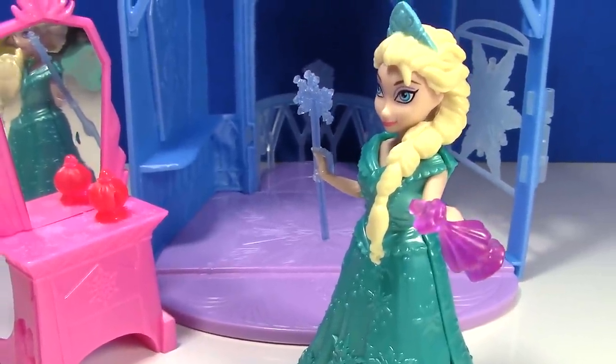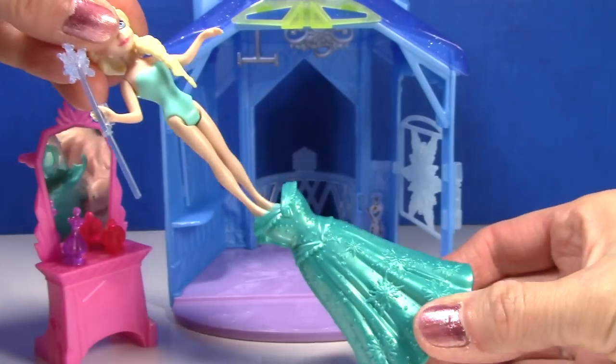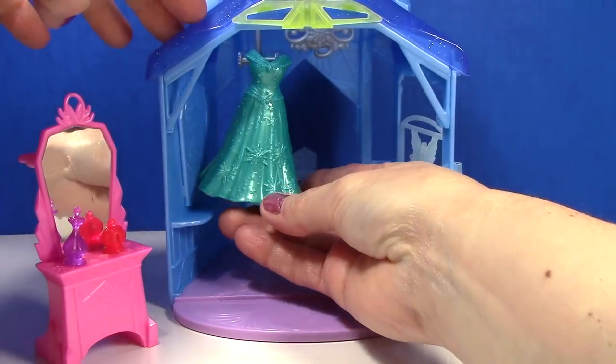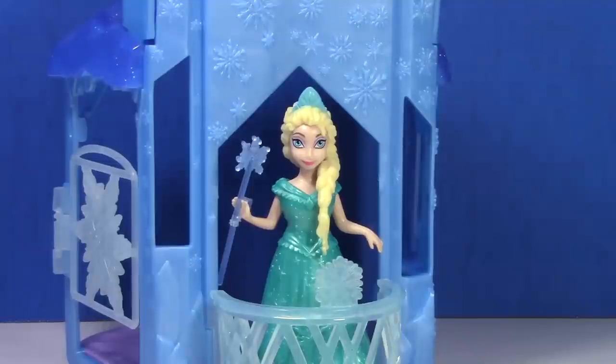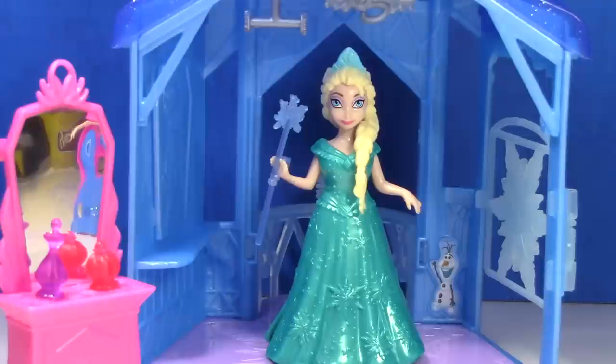At the end of the day, Elsa can remove her dress and hang it right here, or she can hang it on the back of the vanity. She can also stand on the balcony while she's waiting for Anna to arrive, and then Elsa can greet her guests at the snowflake door.